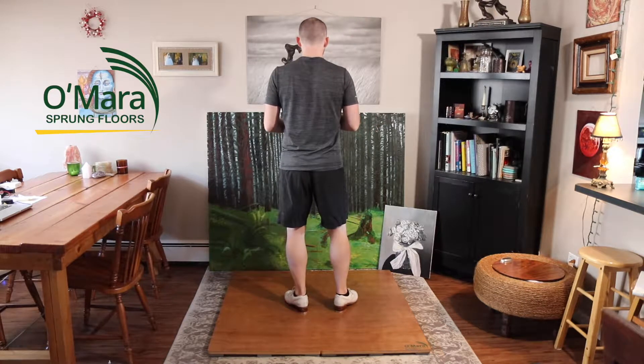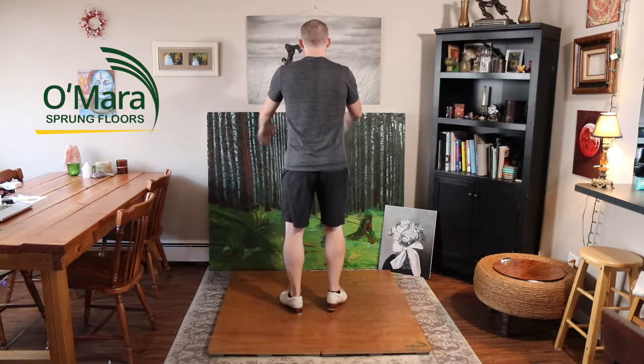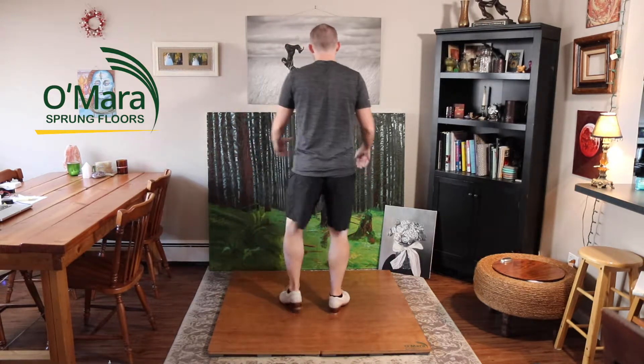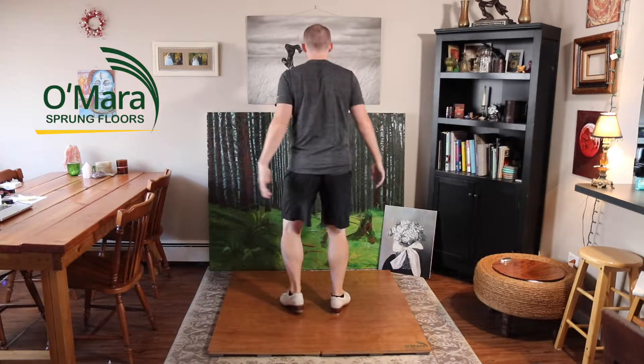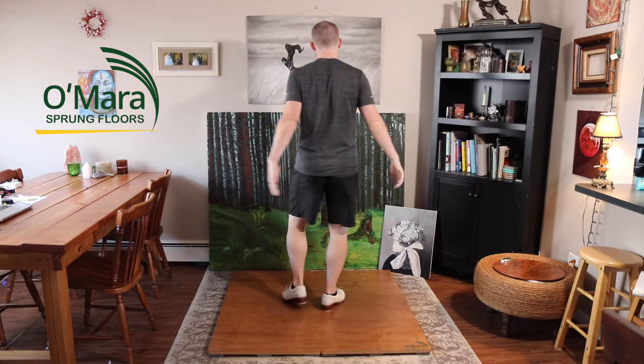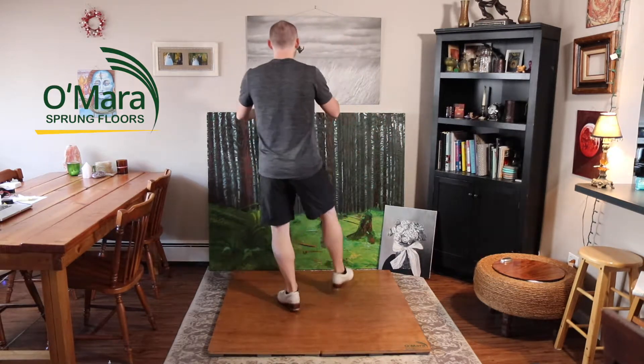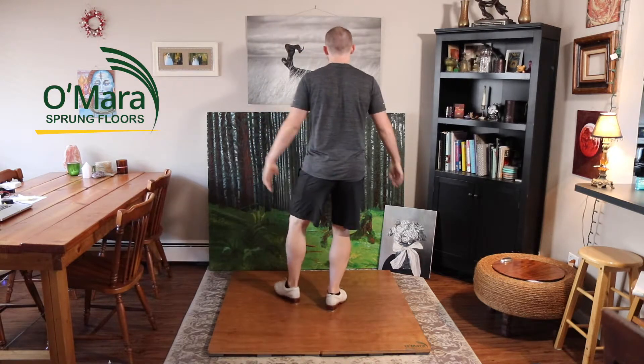Then we start over on the right. We do this three times — one, two, three, four; one, two, three, four; one, two, three, four.